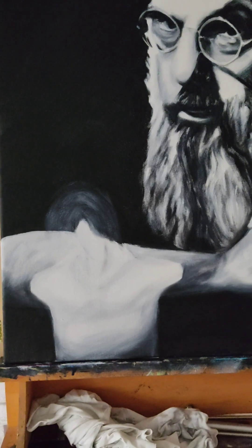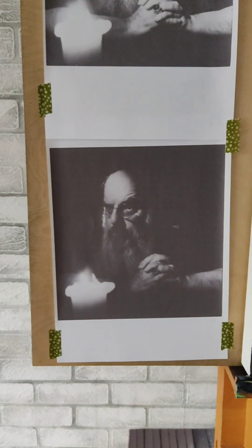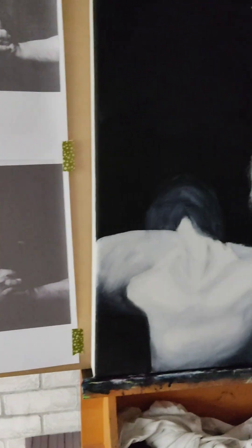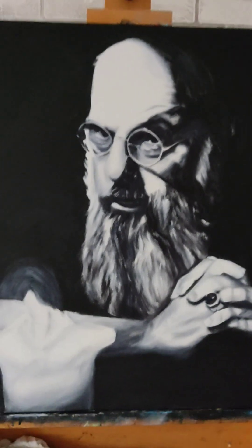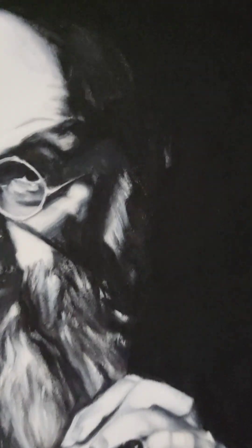And then we've got this candle which is illuminating Eugene. If I go back to the original reference, you can see it's actually quite dark, very atmospheric. So I'm playing with the light — there's a little bit more light on Eugene's face, and we can just make out a tiny bit of light here to capture what would be the top of the ear and the back of the head.